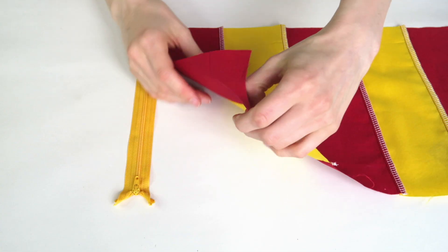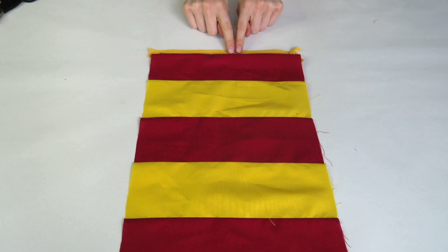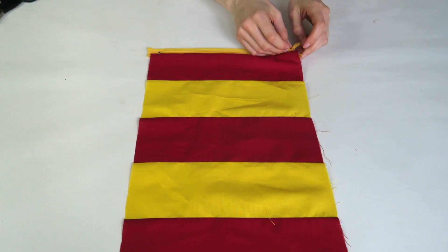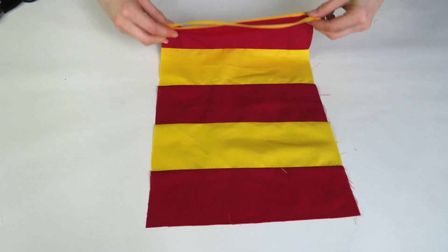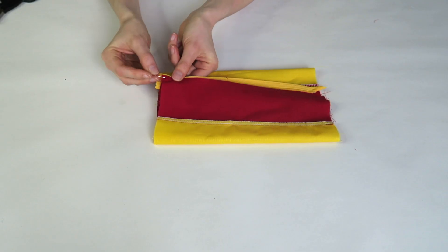To begin making the bag it is the same process as design one. With your fabric right side down, pin the zipper to the shorter fabric edge and stitch. Turn your fabric over, open the zipper and fold the fabric over to match the zipper to the other end of your rectangle. Stitch in place.